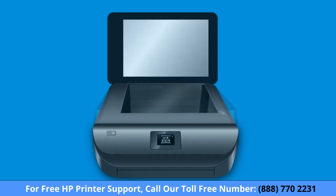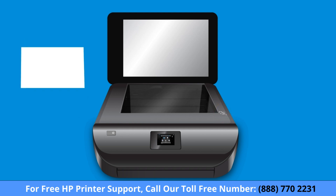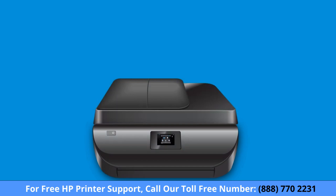On your printer, load the document or photo to scan on the scanner glass, using the guides for correct placement. If you are scanning multiple documents, load them into the automatic document feeder if your printer is equipped with one.